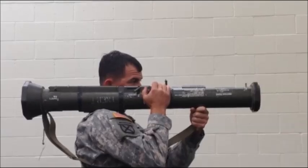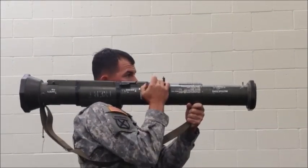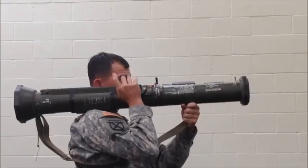Announce misfire just loudly enough for friendly personnel in the immediate area to hear. Misfire. Keep the AT4 pointed at the target. Release the red trigger button. Release the red safety release catch. Return the cocking lever to the safe un-cocked position.